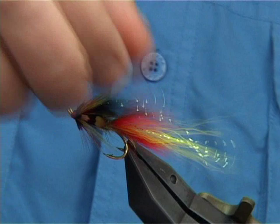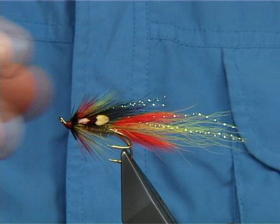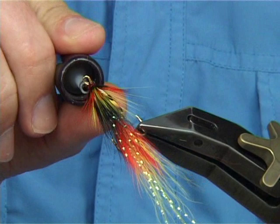And there you are — that's the famous Part Shrimp, originally tied by Ross McDonald. Two or three coats of varnish and then that's your fly finished. Work it all the way round.